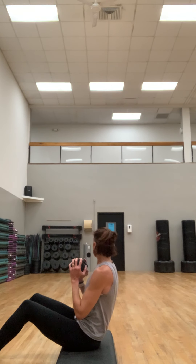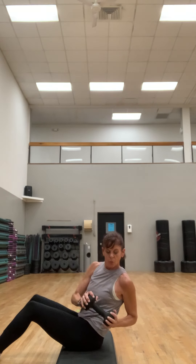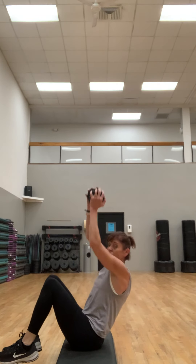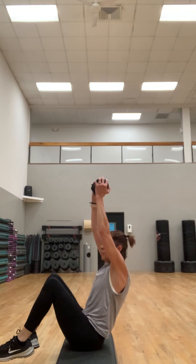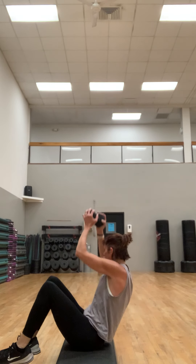You're going to twist right from here — feet down to start. Twist, press, twist, press, twist, press. If you want your feet up, test the waters and see how that feels. If it's going to limit your twist, maybe don't do it. Make sure you're breathing. Let that weight add that little extra twist and resistance — make sure your lower abs are tight.